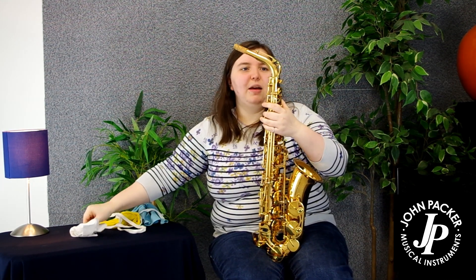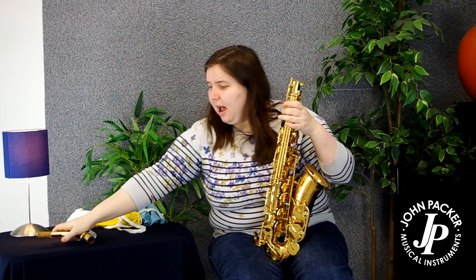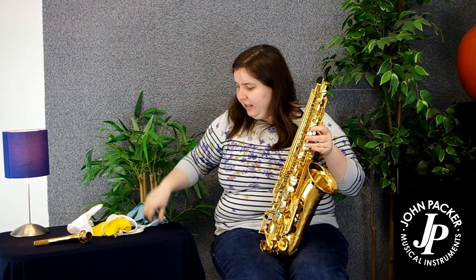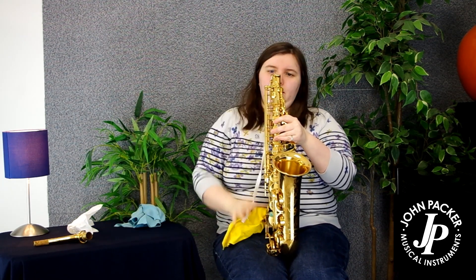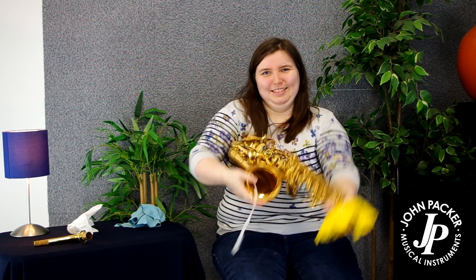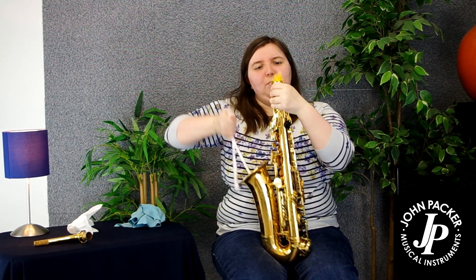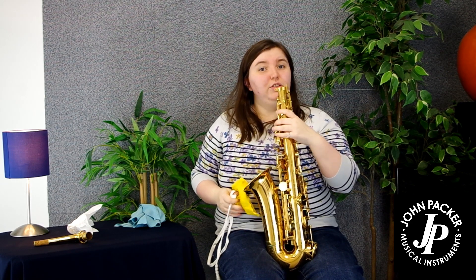After playing, I like to take the mouthpiece off to air and dry the crook. To get the moisture out of the sax, this is where we use a pull-through — a style with a weight and a string which simply goes down the sax. Fish around in the bell, and the brush at the top can sometimes be a little bit stiff. Linger and pull slowly to make sure all the moisture comes out. You can do that a couple of times to make sure it's all nice and dry inside.